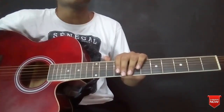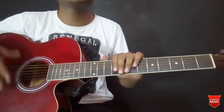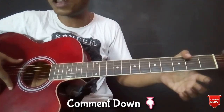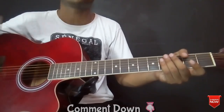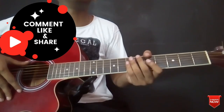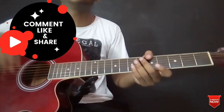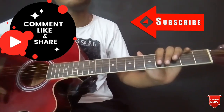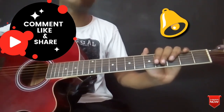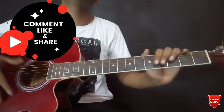Well guys, that's it for this video. I hope that this has helped you guys. If you have any questions or suggestions, you can leave them in the comment box. If you enjoyed this video, please hit the like button and share with your friends and family. Please press the subscribe button and click the bell icon for notifications. We will see you in the next video.